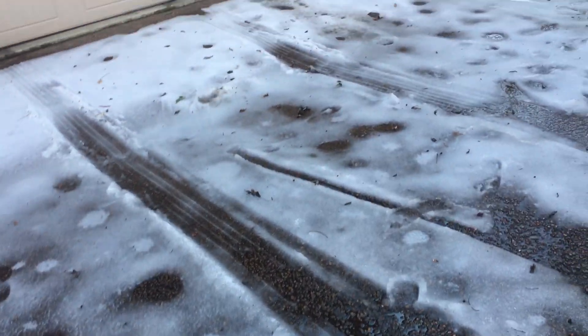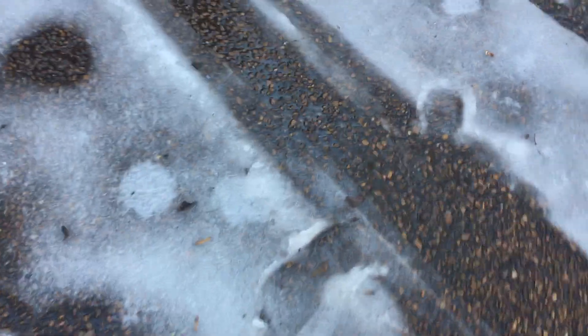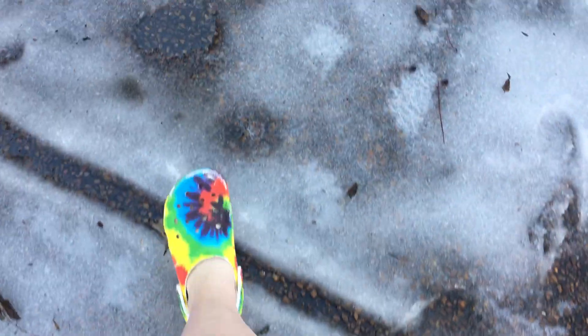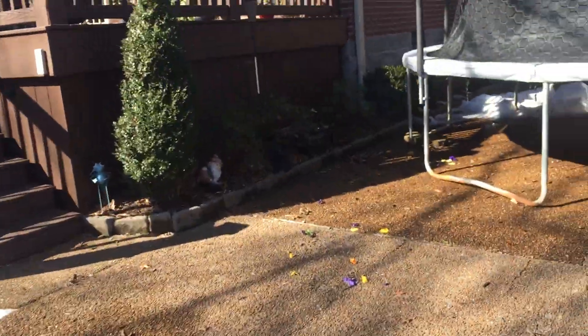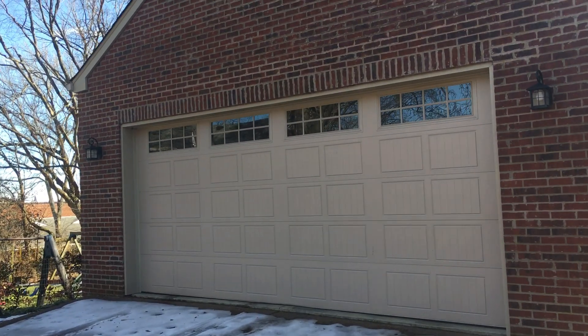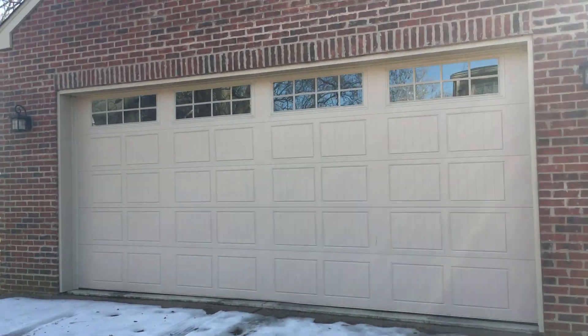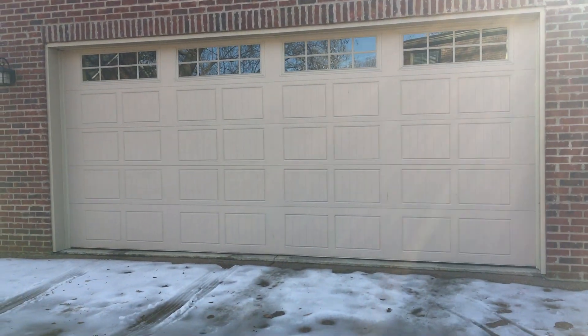We got a big snowstorm last week and the last of it is still here — this is just pretty much slush. Anyway, it's pretty much all gone by now. We got a lot of snow. We haven't gotten this much snow in like five years because where I live, I mean, we get some snow, but there's not much. So yeah, that was exciting.